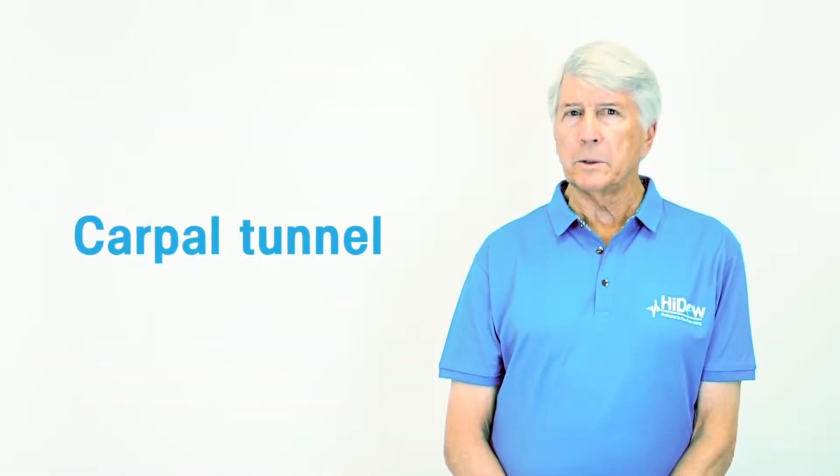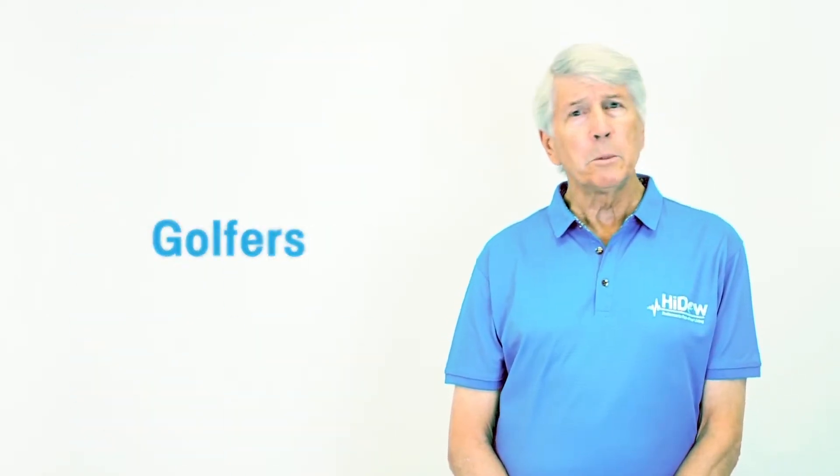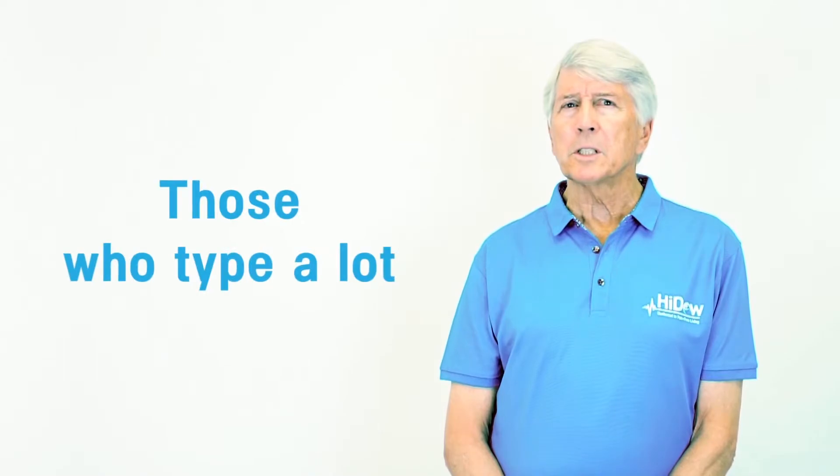The Accu Wrist is for those suffering from carpal tunnel issues, wrist pain, tennis players, golfers, keyboard players, or for those who just type a lot.